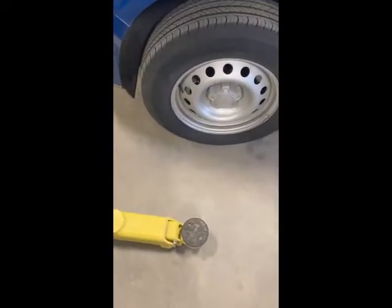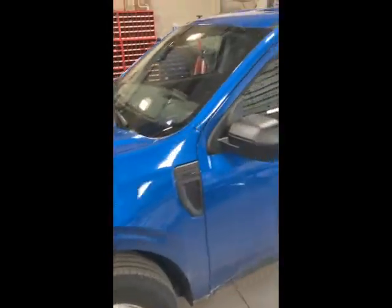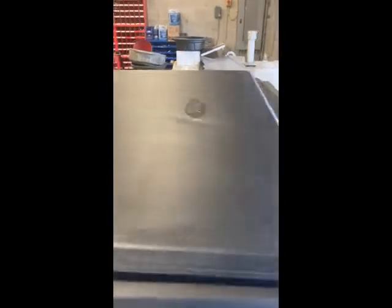Hey guys, Moto Steve here. This is my 2022 Maverick and I put a tonneau cover on the back of her. Took me exactly 55 minutes. I've never done it before but it turned out really, really nice.